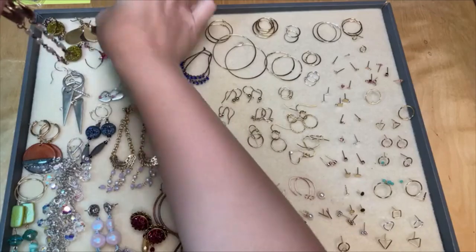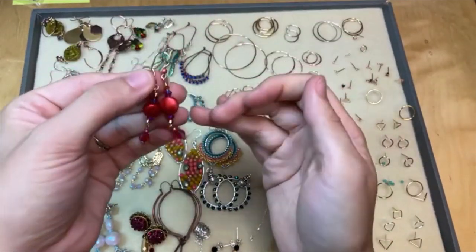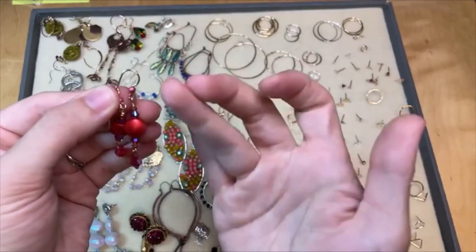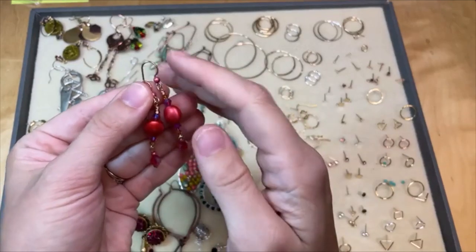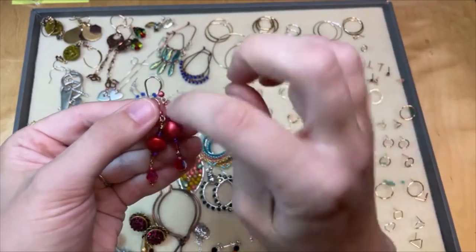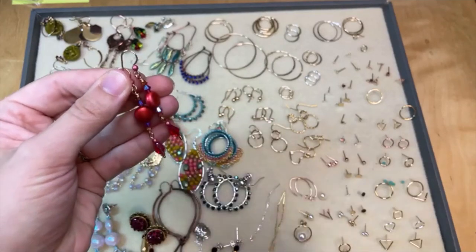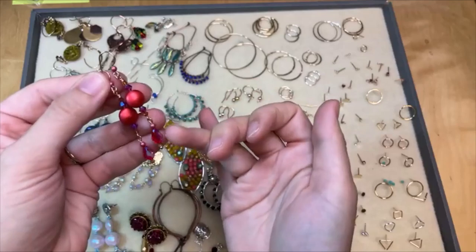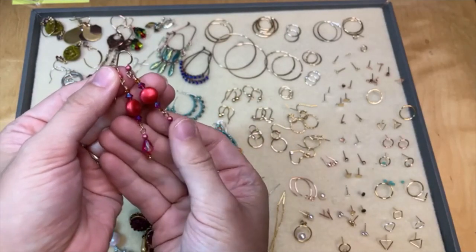Another thing I love about classic ear wires is you can get ear wire blanks. Ear wire blanks come with just a long straight wire at the end with no loop, so you can add your own bead and then finish with a loop, incorporating the colors of your design into the actual ear wire. That's what I did here — I used a pearl at the top of the ear wire blank, threaded it on, and then made a simple loop. You can also finish with a wrapped loop if you have enough wire. Those ear wire blanks allow you to add whatever bead you want above your loop to complement the colors and beads in the rest of your design.